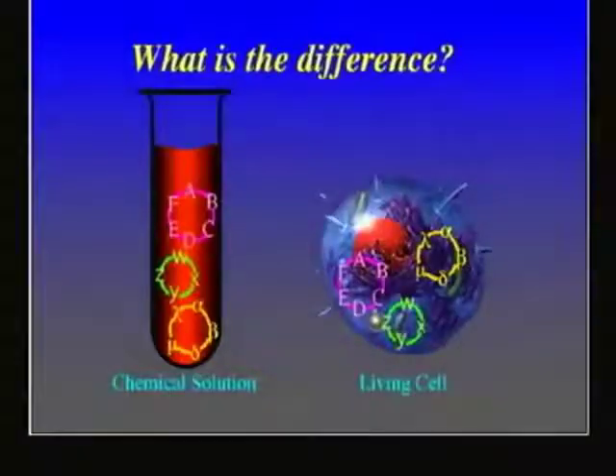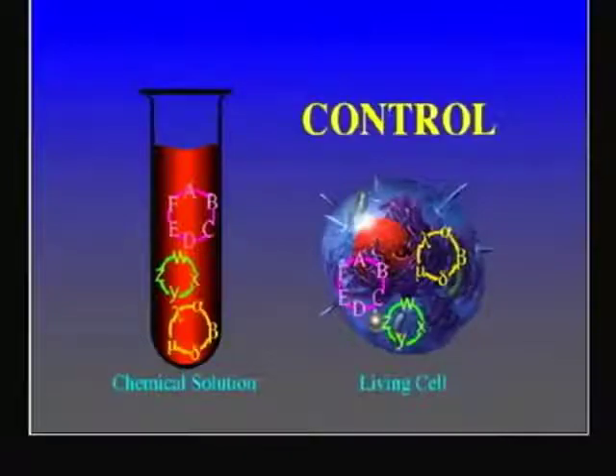If I have a test tube on the left side with all the proteins of the cell, and a cell on the right side with all the same proteins, the test tube is not alive but the cell is alive — and yet it has the same proteins. What is the difference between the two? The cell has control. In the test tube, all the proteins are just working randomly — there's no order, no organization, no orientation. They're just moving around but they don't lead to a direction of life. To have life, I have to control the proteins' functions.